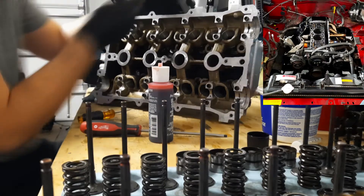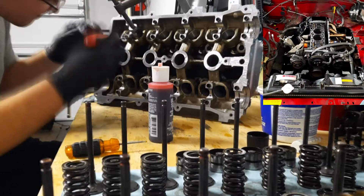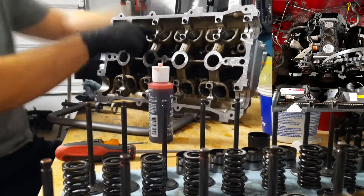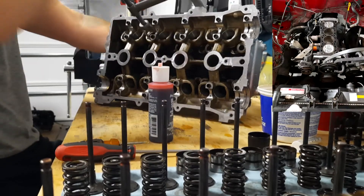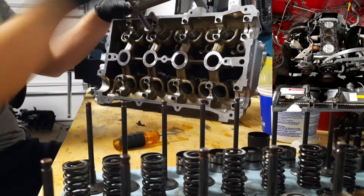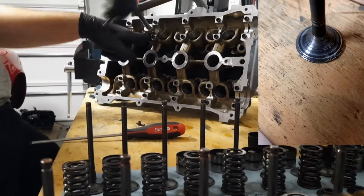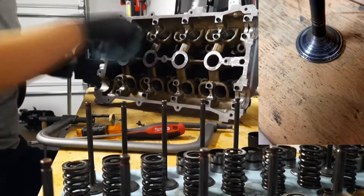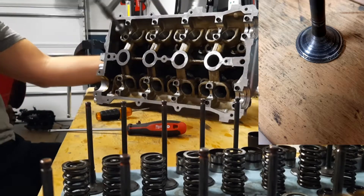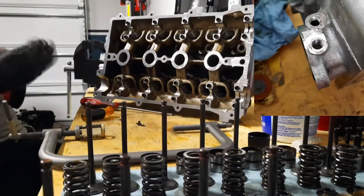You can see all the carbon on top of the pistons — it was gross, especially on cylinder one which was holding a ton of heat. The exhaust runner on cylinder one was a way different color than the other, confirming that carbon was holding heat. I took all the valves out of both heads and all 16 exhaust valves were pitted on the face — that's the main reason I ended up getting new valves.